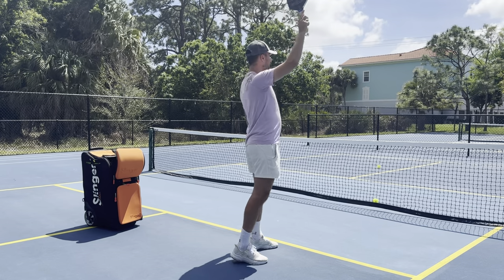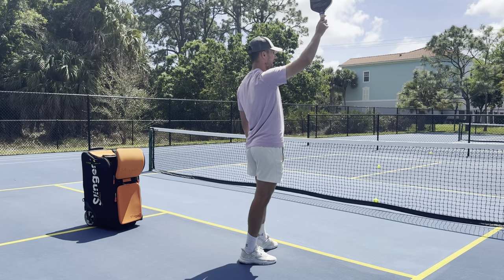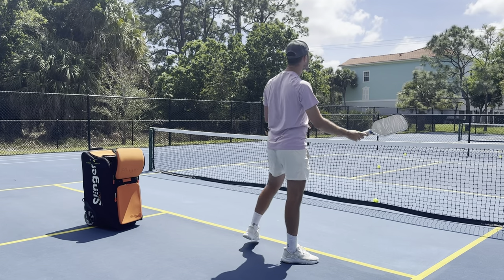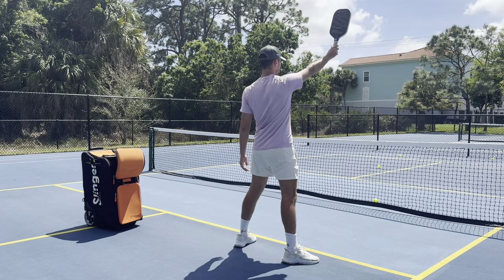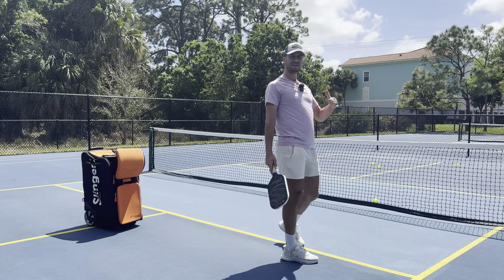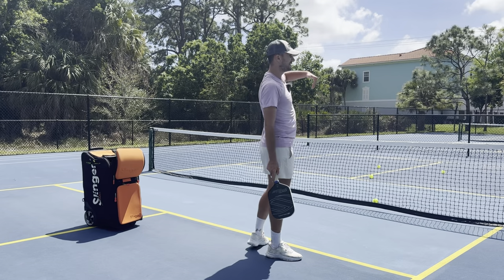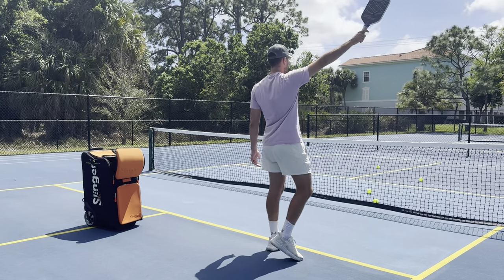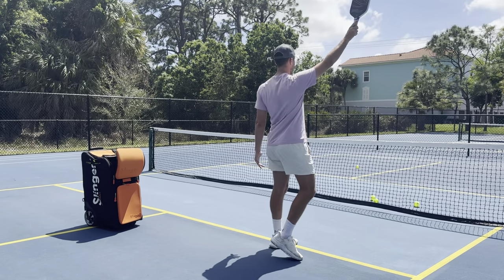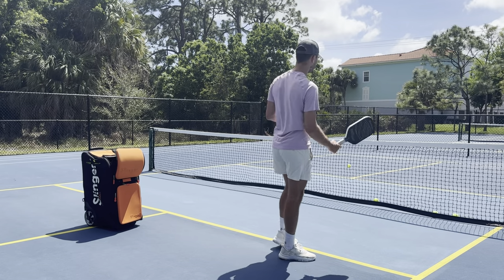If the ball is super high and you're holding your paddle tip vertical, you're going to point it downward after contact. The higher the ball, the higher you want your paddle tip. The lower the ball, the lower you want your paddle tip. The more defensive the shot, the lower the tip of the paddle is going to be. The more offensive and aggressive the shot, the higher the tip of the paddle is going to be. The more you need to hit down on the ball, the higher the paddle tip. The lower you need to hit up on the ball, the lower the paddle tip.